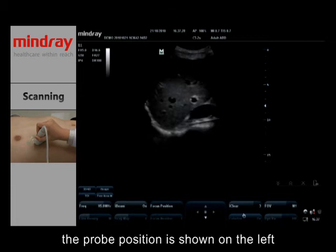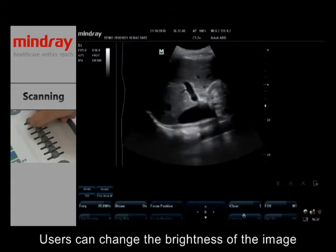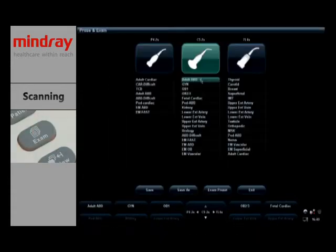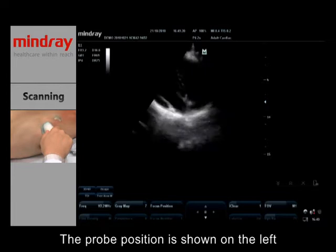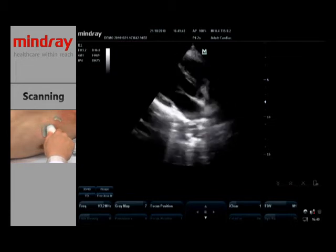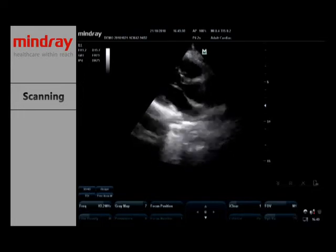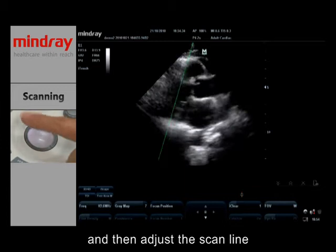The probe position is shown on the left. Users can change the brightness of the image by TGC. Let's change to adult cardiac mode. The probe position is shown on the left. Press the M button to change the image mode to M mode, and then adjust the scan line.